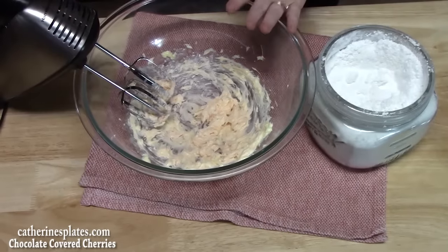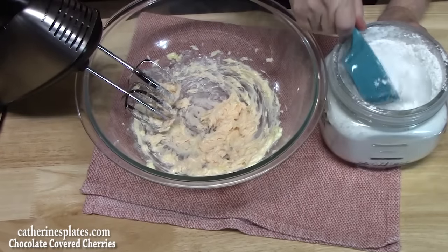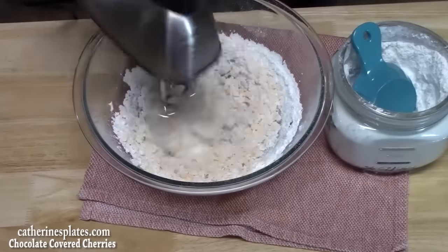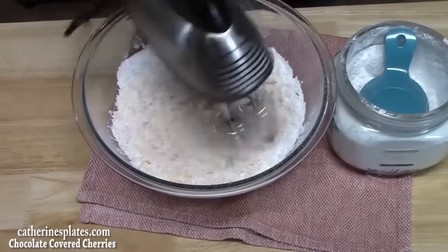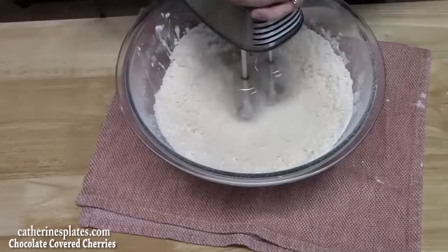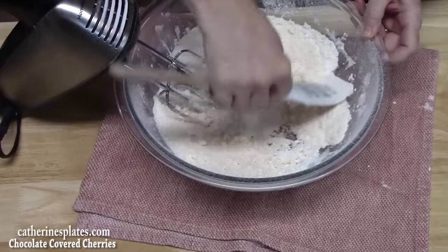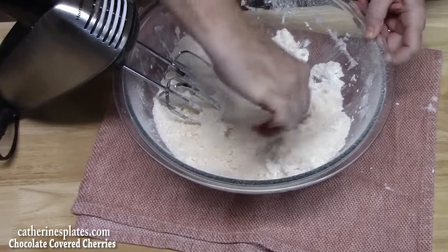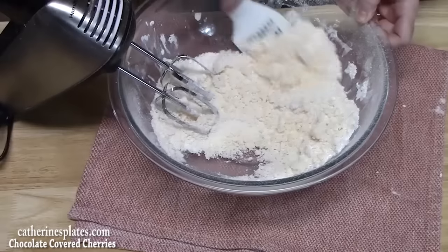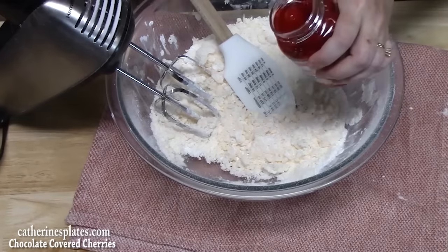Now we're going to start mixing it again as we incorporate two and a half cups of powdered sugar. We're going to take our spatula and roll the dough to see where we want it. I think I'm going to add a little more juice because we want a dough, but not a very thin dough. So I'm going to add about a quarter teaspoon more.